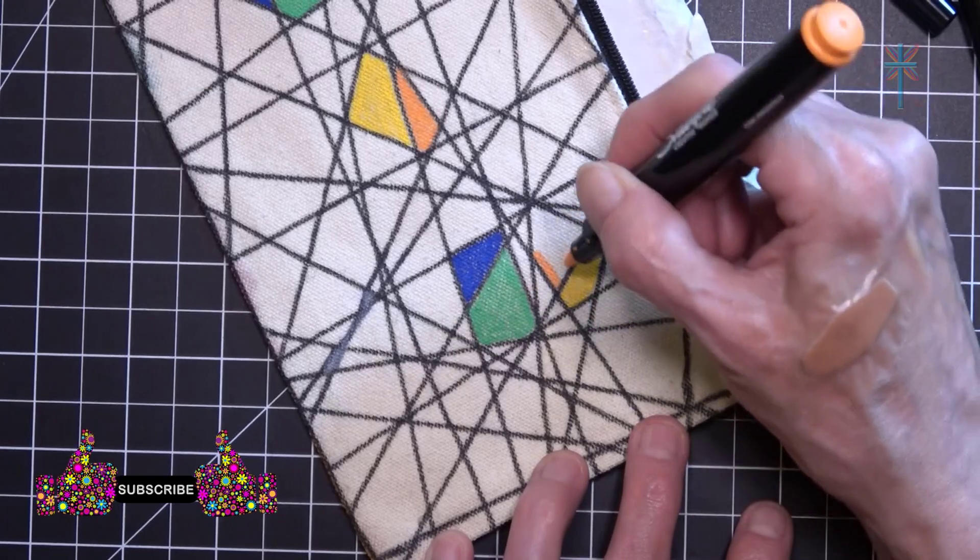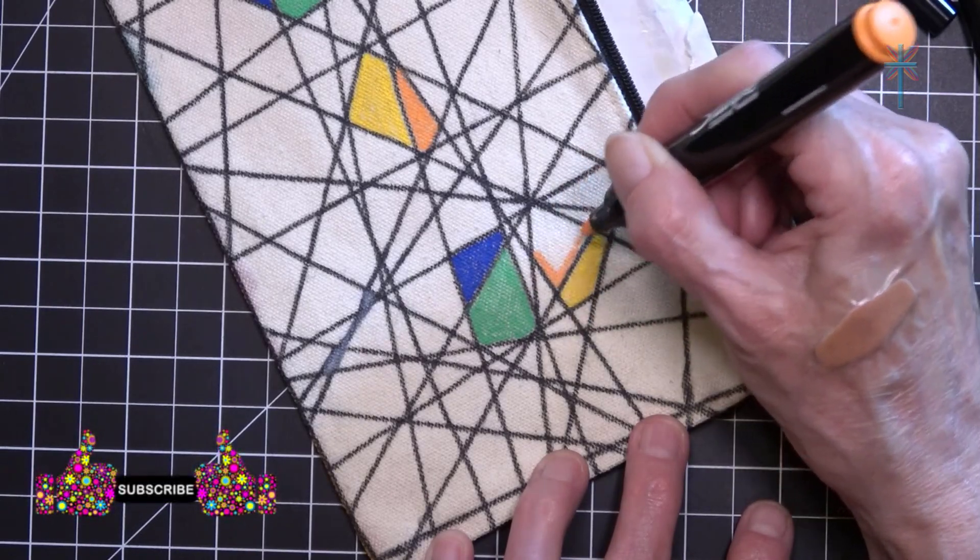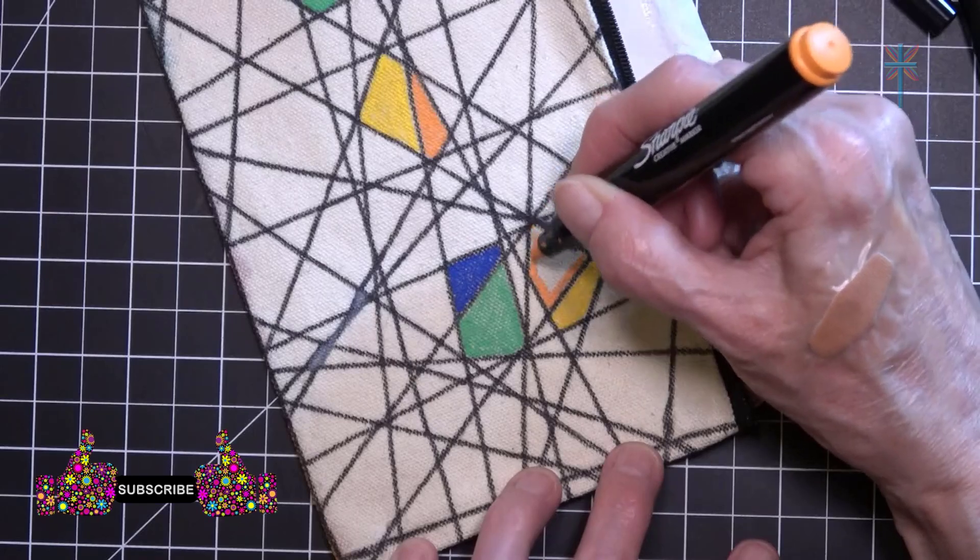You still have to be careful if you're coloring next to a thin black line like this.